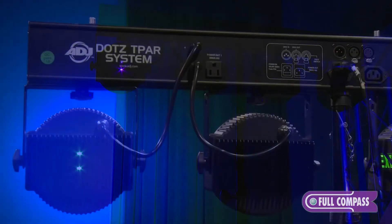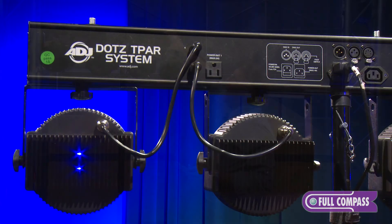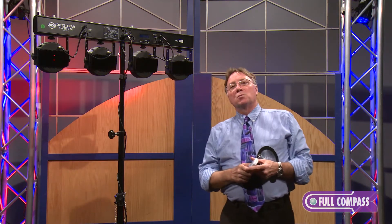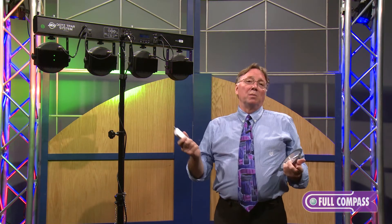This particular item is controlled by DMX. DMX is accessed through the back, right here. You can use a handy remote — this is an RF remote — or you can use a wired footswitch, which will allow you to select colors, built-in programs, or simply blackout.